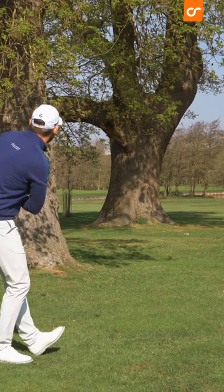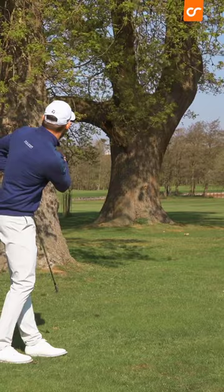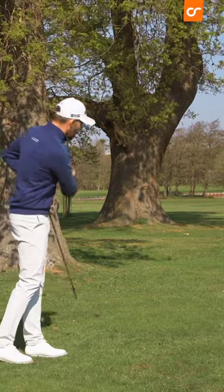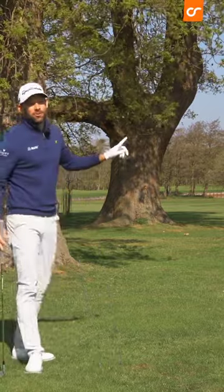And that is perfect. I can just see it through that gap and it's running down there — I'll be absolutely loving that shot if I was on the golf course, because I've advanced it a good distance when it looked like I was in quite a bit of trouble.